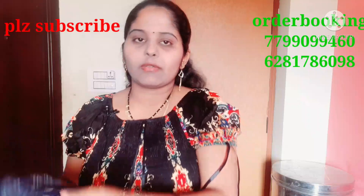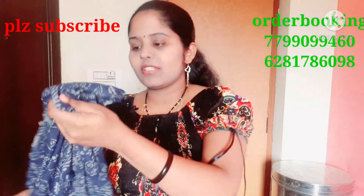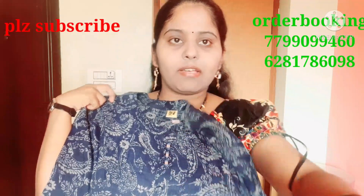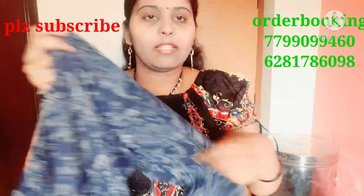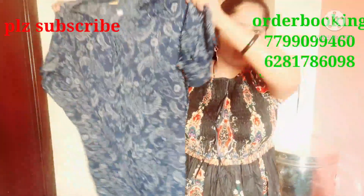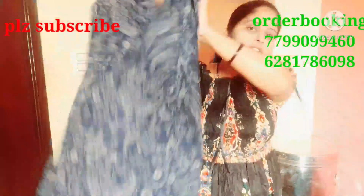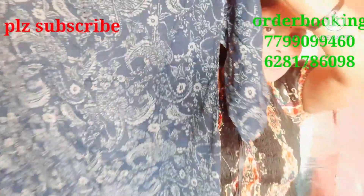This is a navy blue color, very smooth, for regular use. The cloth is rayon with a floral design and print, 3/4 sleeves, and a side cut. The same design is also available in green color and pink color.